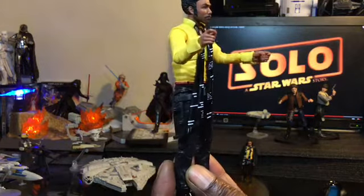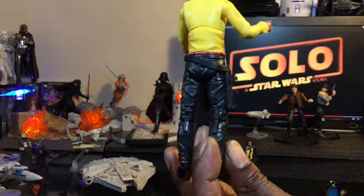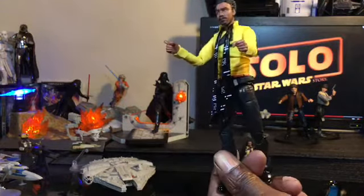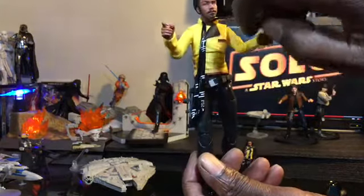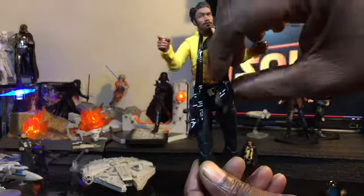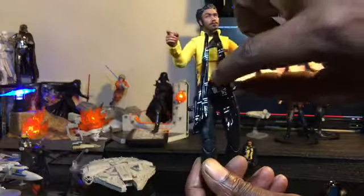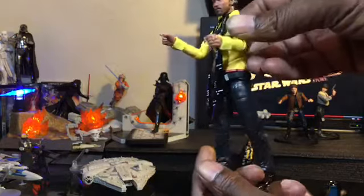Getting a look at him without the cape on — really cool sculpting all the way around, a very awesome looking figure. One of the differences we'll cover between the 5POA and the 6-inch: the scarf is not attached to the cape as it is on the 5POA figure. We're going to go over that briefly after we get done with the articulation.